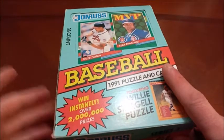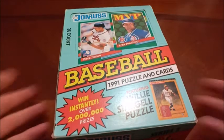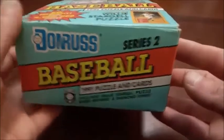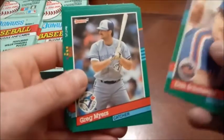Today we have some baseball cards. This is 91 Donruss Series 2. Not an overly expensive box to buy by any means. Of course, like every other product, these are still overpriced. You used to be able to pay five bucks a piece for them, now they're up in the 10 to 15 dollar range.